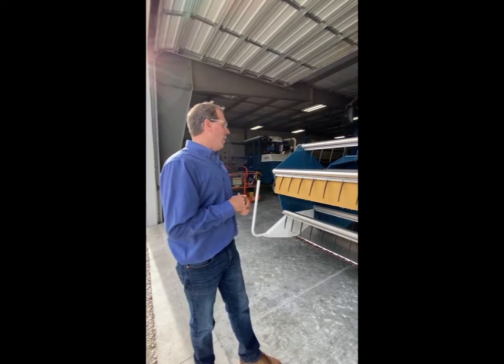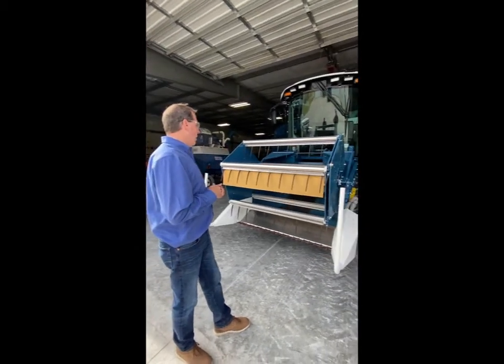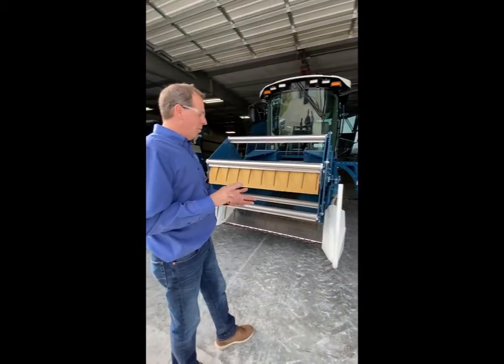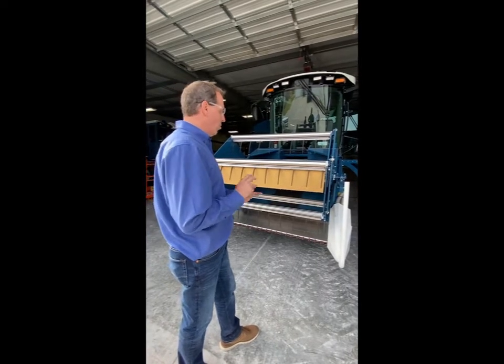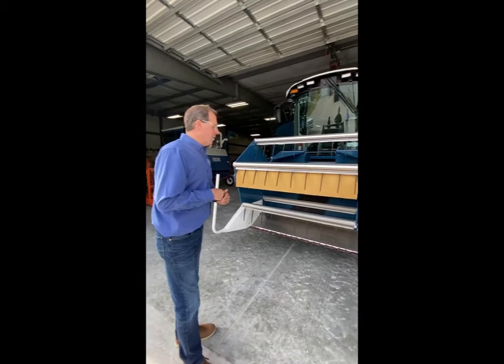Today we have the newest floating standard auger head that we have designed and built for small grains, dry beans, peas, soybeans, canola, and your small seeded crops.